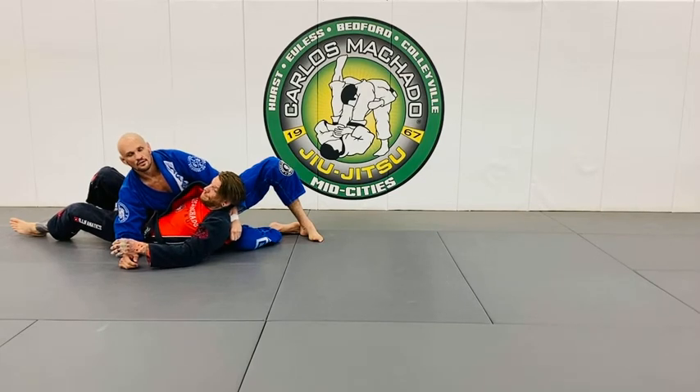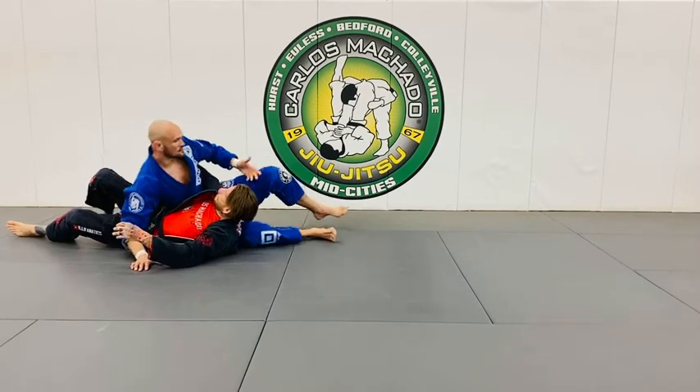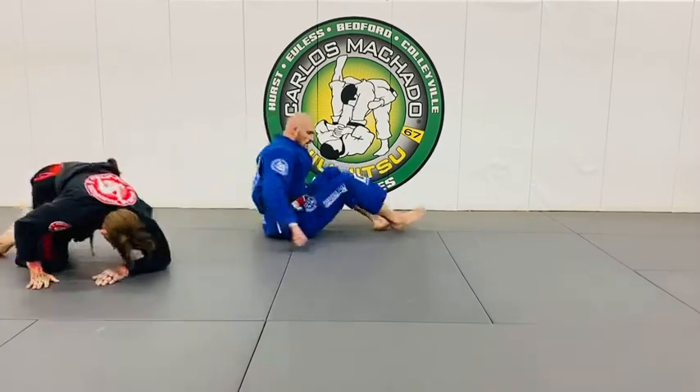It's a lot of torque, a lot of leverage on that far lapel, and it's good — because why not use it.